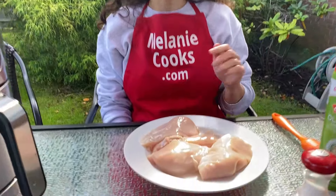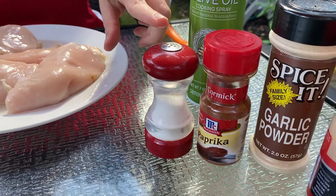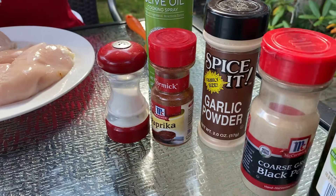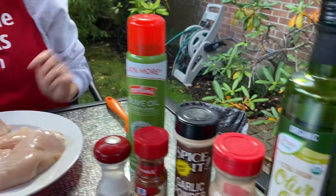What we need for this recipe is chicken breast and seasoning. I'm going to use salt, paprika, garlic powder, and black pepper. We also need olive oil and a non-stick cooking spray.